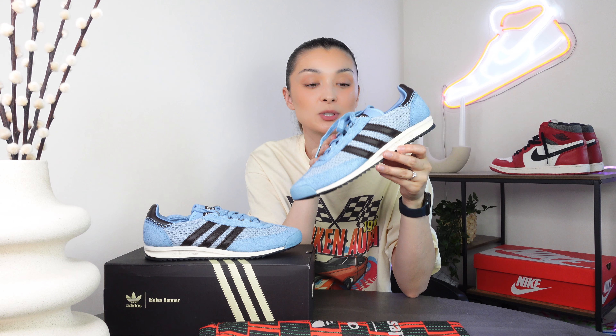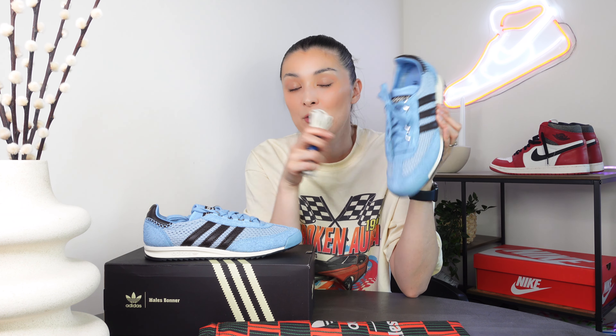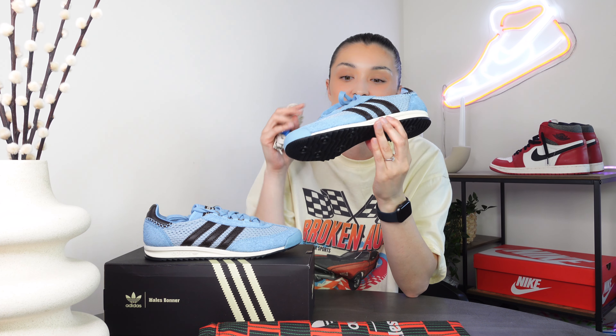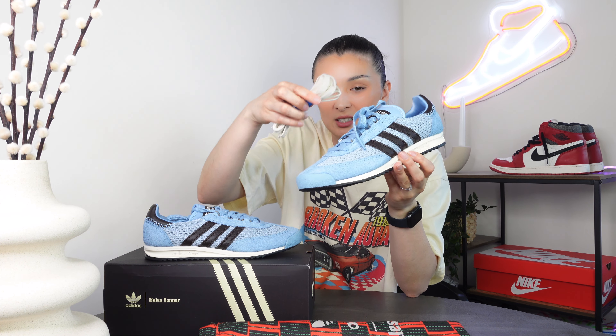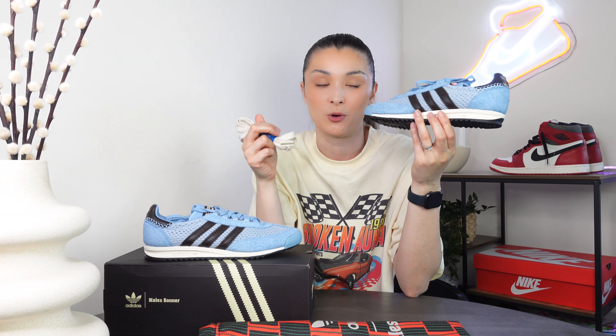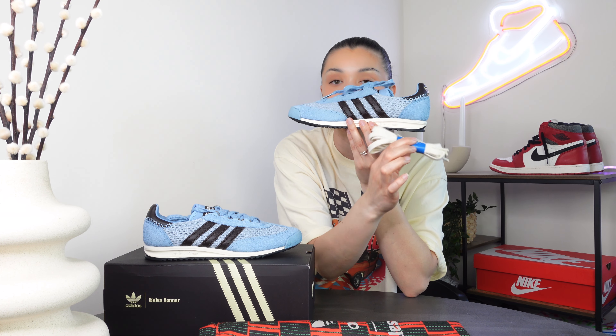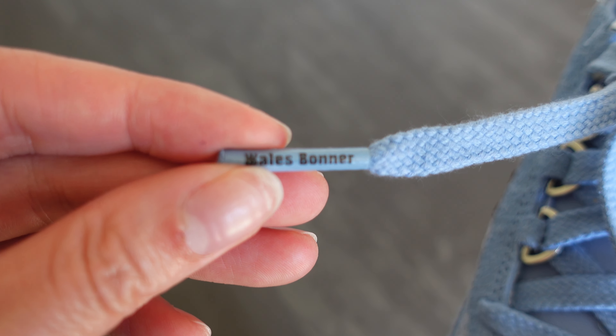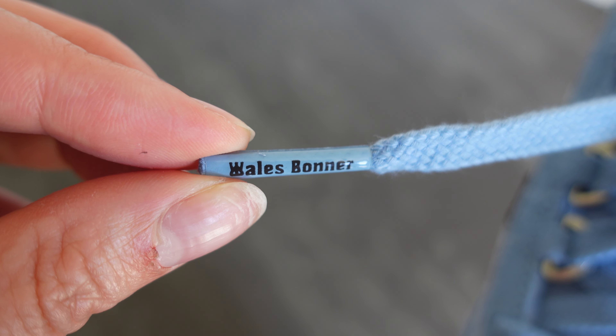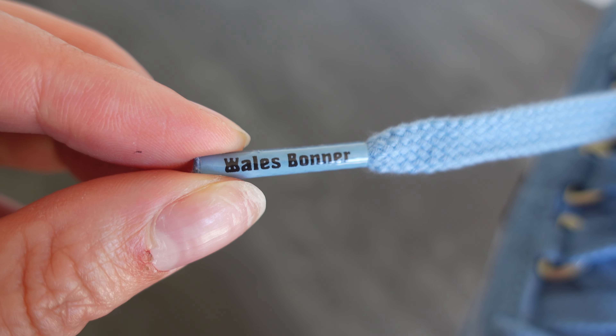You get given a pair of beige laces if you want to replace the ones already laced up, which are in baby blue. Personally, I would put the beige laces on because there's a little bit too much blue going on at the top — I think you need something to separate it out and give it more character, and it will also match the midsole nicely. On the laces, we also have the Wales Bonner logo at the end, which is a really nice touch.